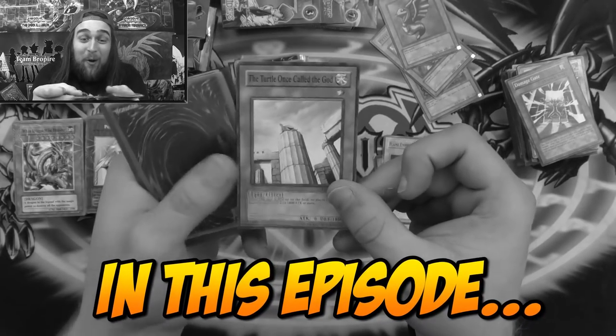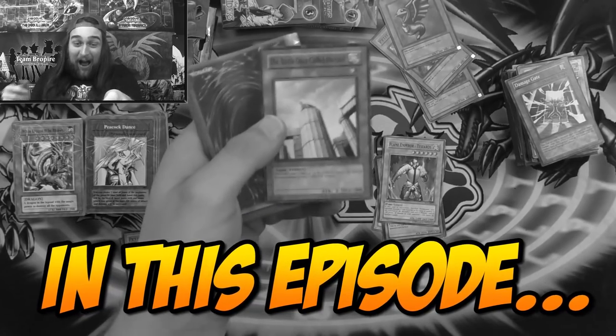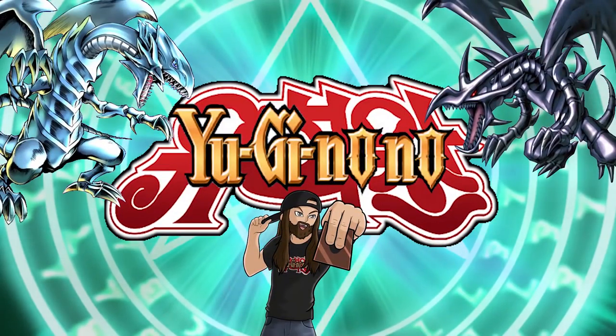The turtle once called the God. What? Tiny turtle? Tiny turtle was a God? No, no. It's King Brew Pair.